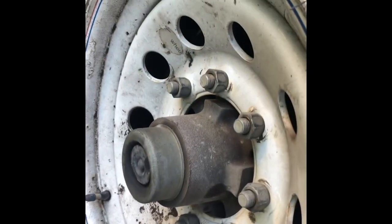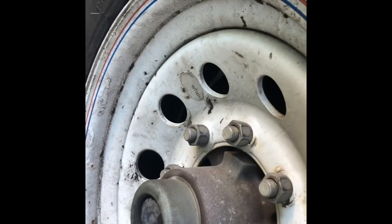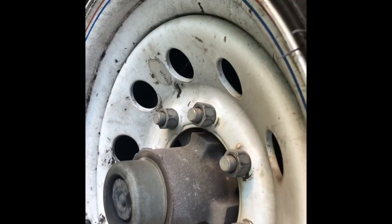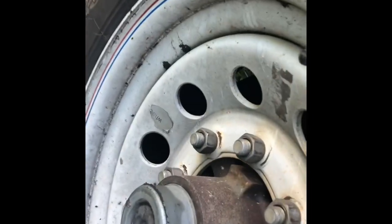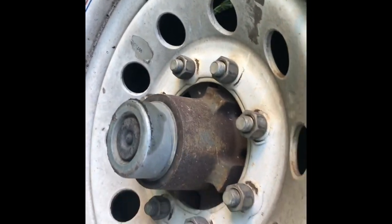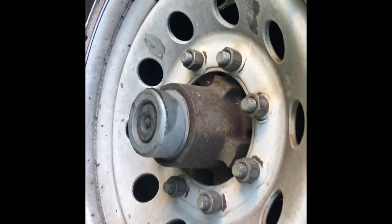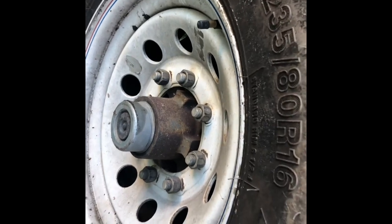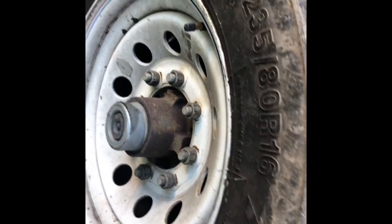These are your wheel bearings right here. If you see a lot of grease or dirt stuck to those, it means the seals are leaking. Inside there you have what are called bearing buddies — they have a grease fitting. All of these look to be in pretty good shape. When I bought the trailer I took a look at those all the way around, and you should inspect them yourself as well.